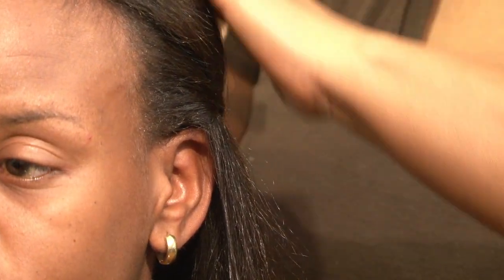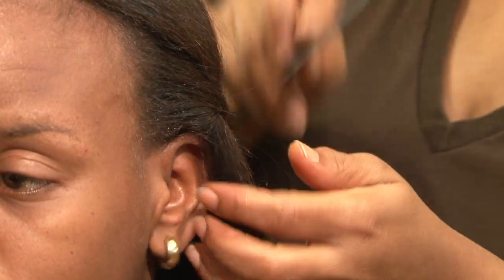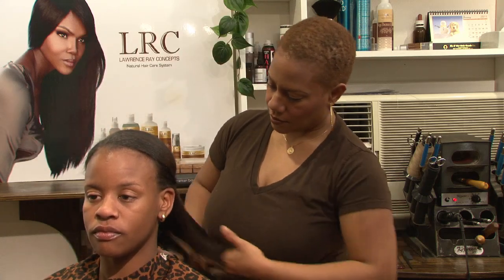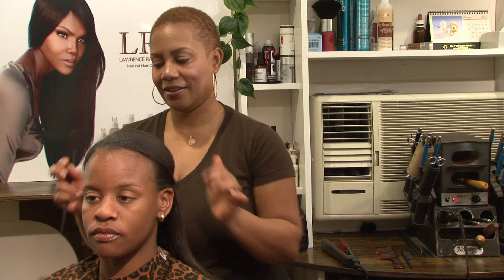Don't be afraid to use your rat tail comb, just to smooth down any frayed hairs that you see. I'm Felicia Leatherwood of Loving Your Hair with Natural Care, and that is how to style hair after straightening with a flat iron.